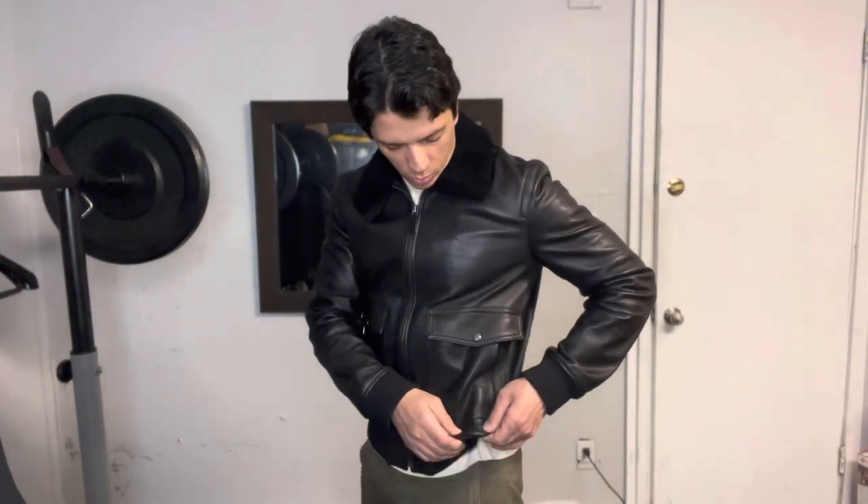The fit on this jacket is pretty fitted, with some room around the chest area. It's a little bit longer than a traditional bomber jacket, which would hit right at the waist. It's good to have different length jackets depending on what pants you're wearing.